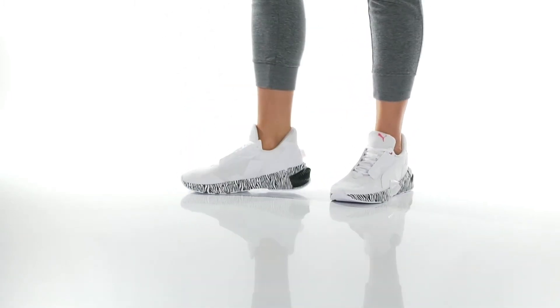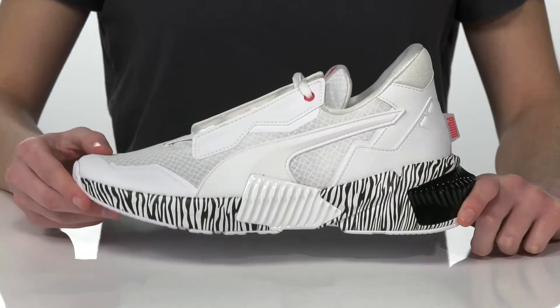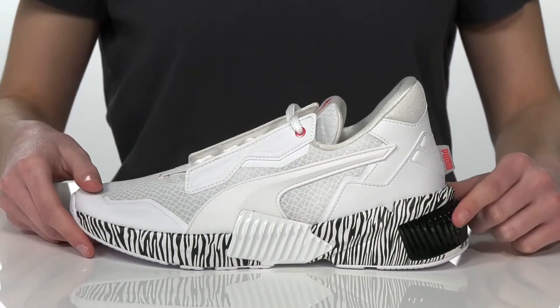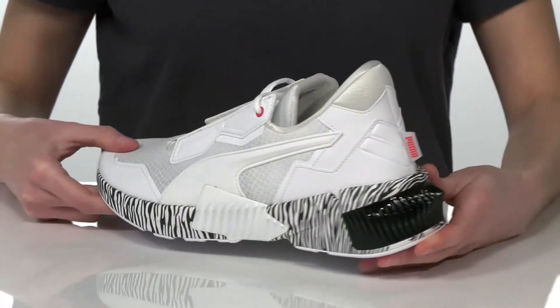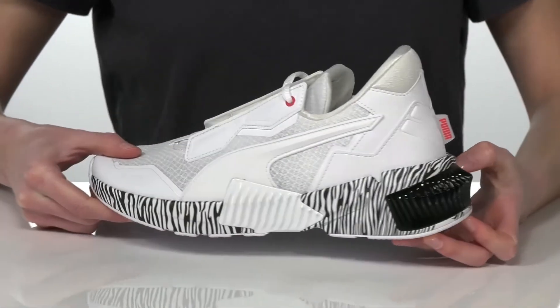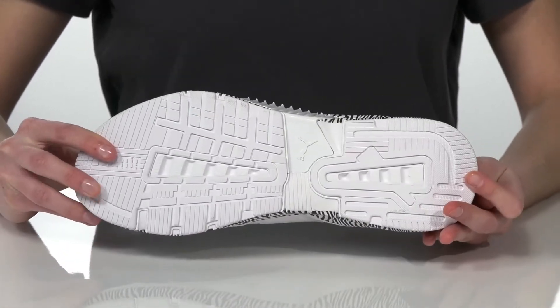Take a walk on the wild side in these stylish sneakers from Puma. They feature a zebra-striped midsole with a chunky black piece at the back that adds a bit of shine and tons of dimension. The outsole is textured for traction.